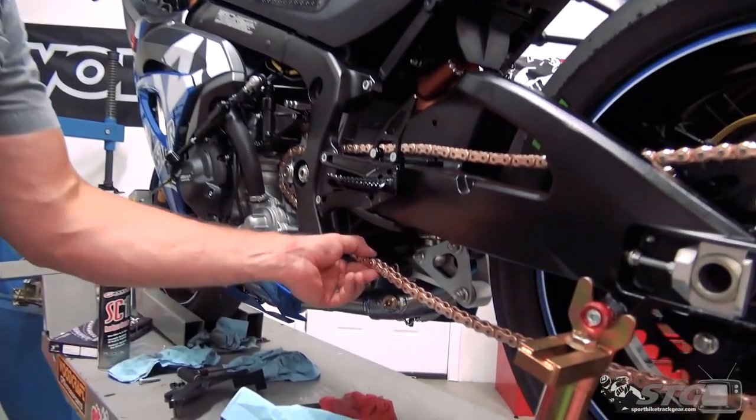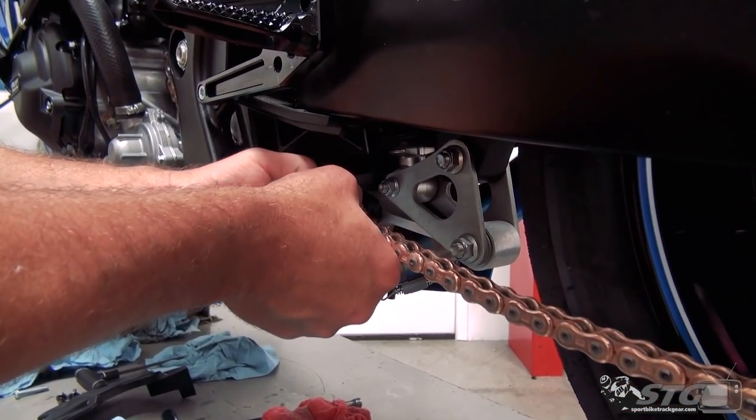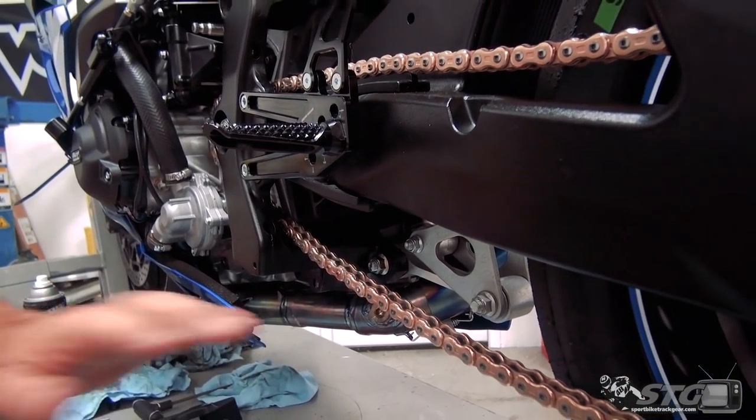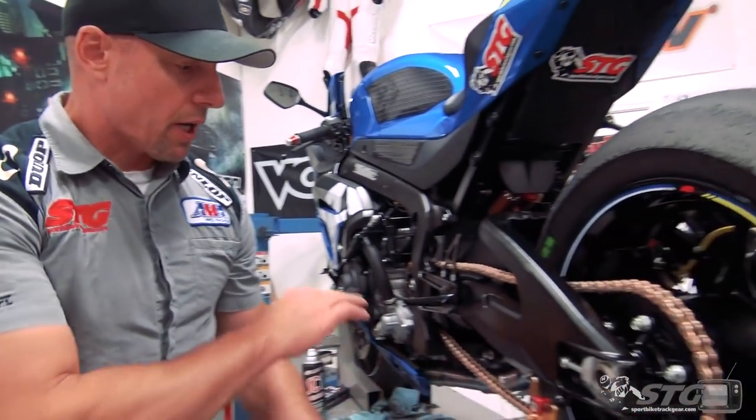Rivet link is good. Check the drag — that feels good, no binding, none of the seals are pushed out. We're good to go back there. Now it's time to come back and adjust our chain tension.